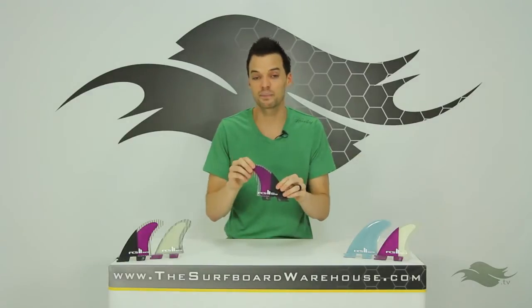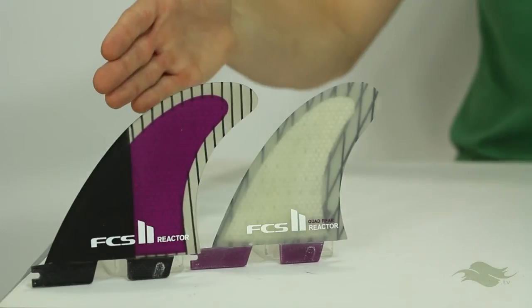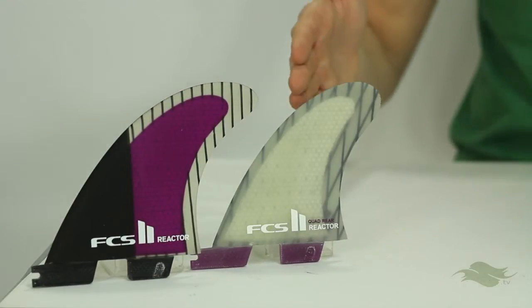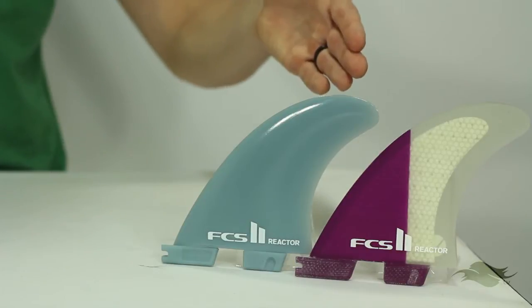Let's look at these fins. They come in three different materials: the Performance Core Carbon fin, which is off to my right with some quad rears, and they also come in Performance Core and Glass Flex, which are off to my left.